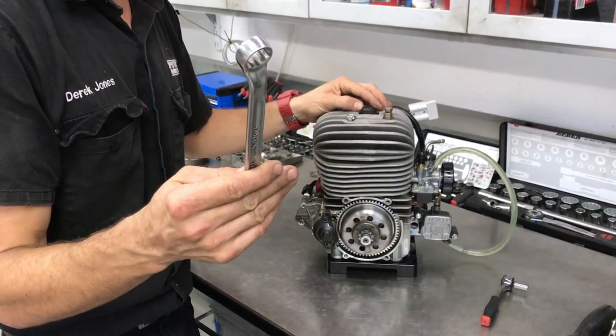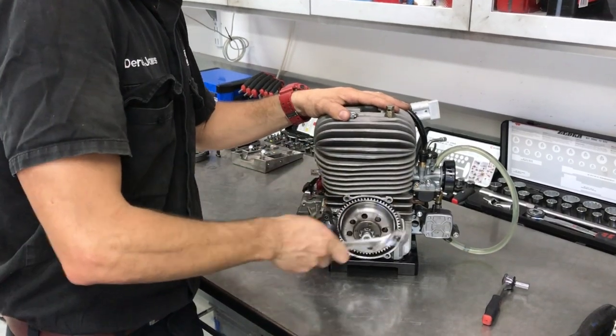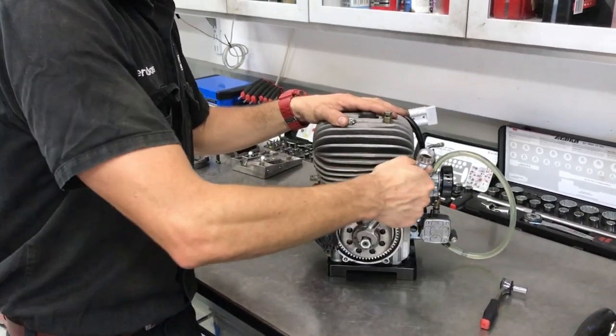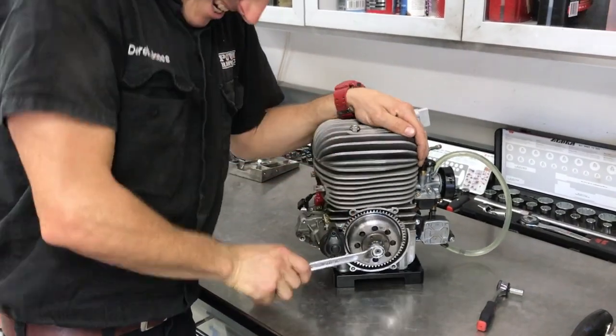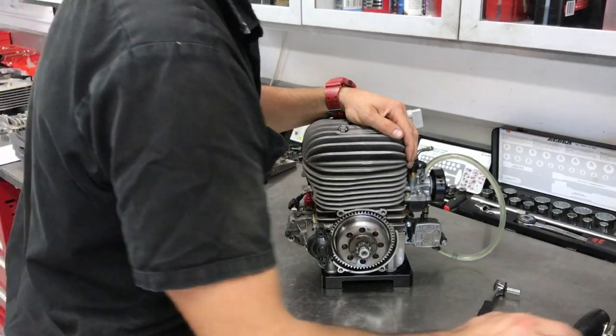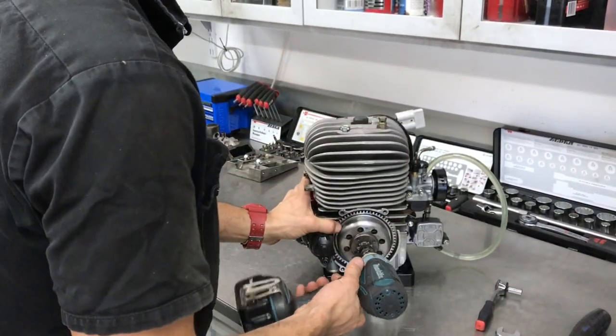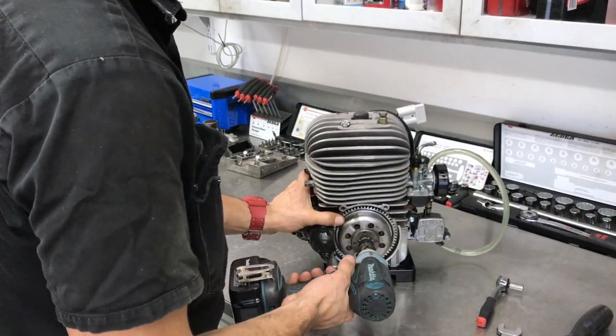Then with your 17 millimeter ring spanner, reverse the engine until you feel the piston hit the piston stop, and then you can undo that nut. Or if you've got access to a rattle gun, you can just spin the nut straight off — just hold the ring gear with your finger.